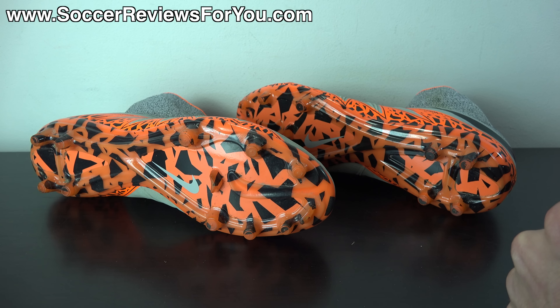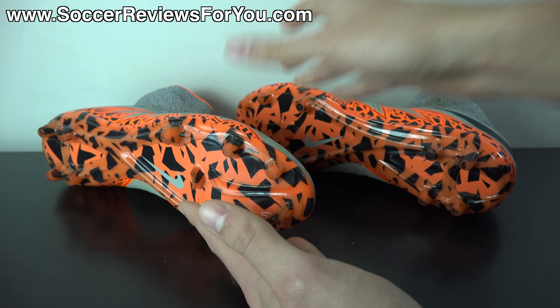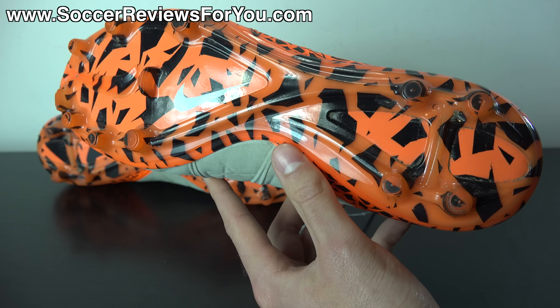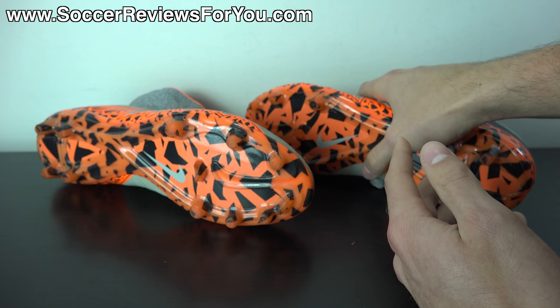I have 20 plus hours of use, all on natural grass fields that vary from firm to slightly softer and even a little bit harder. Again, this has been my experience — your experience may differ — but I thought I would make this video to share what my experience has been with the graphic wearing away, because I've been getting a lot of questions about it.